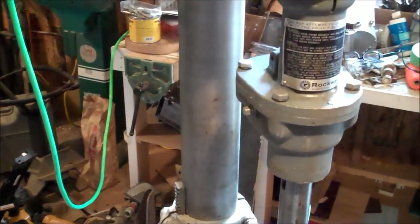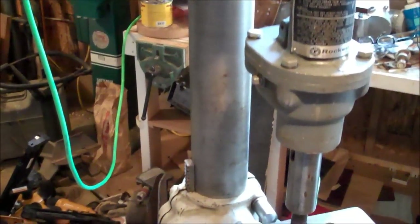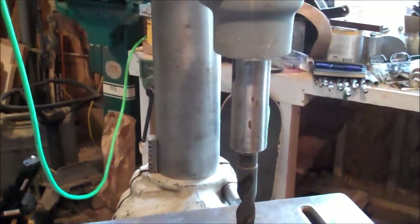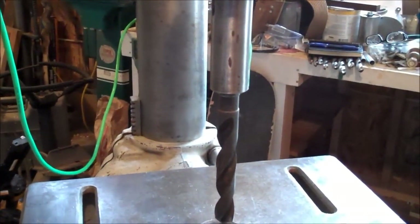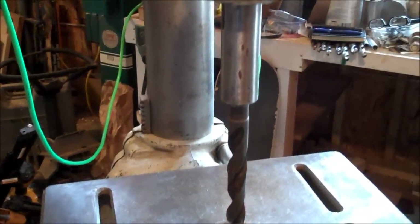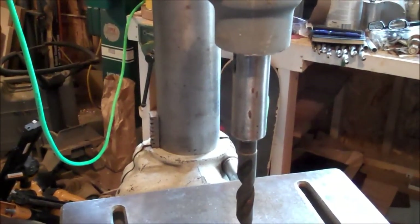That's the slow speed attachment right there. It takes tapered bits, so that if you wanted to drill a fairly large hole in metal, you need to use these tapered bits. I'll just show you how slow that slow speed attachment runs.